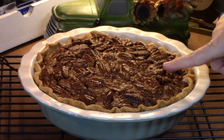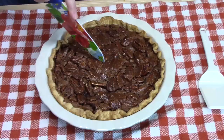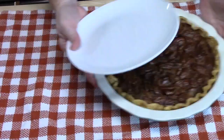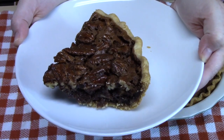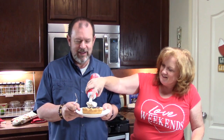When we're ready to cut into this, Thomas is going to try it. This isn't his first chocolate pecan pie, but it is the first time we've done this new recipe, so we're going to compare and let him tell us what he thinks. We're getting Thomas involved now to see if it lives up — and it smells amazing and looks scrumptious!